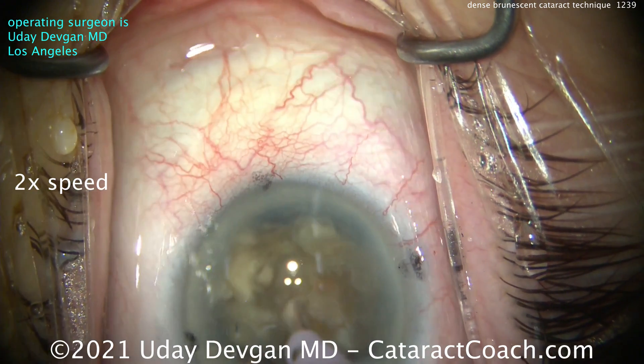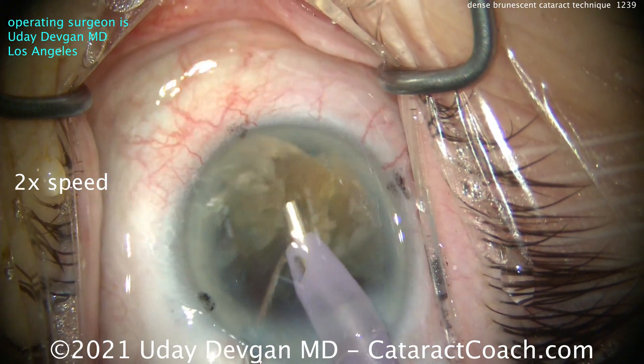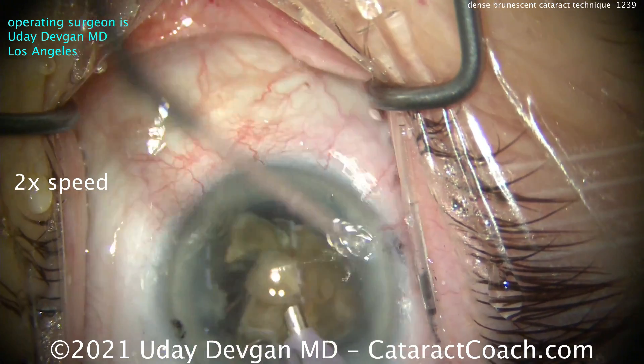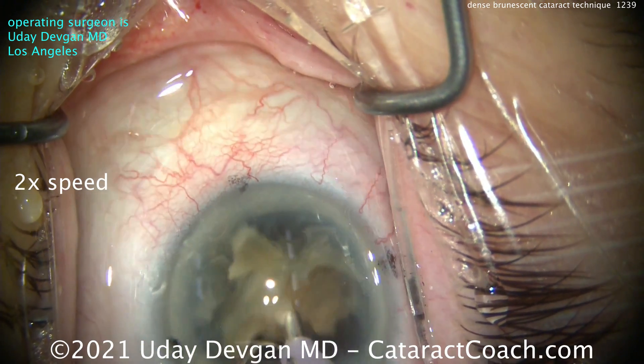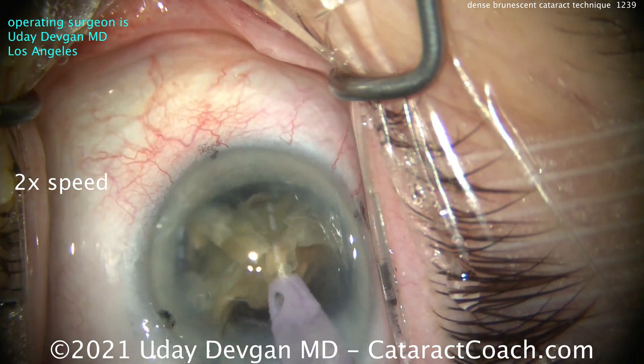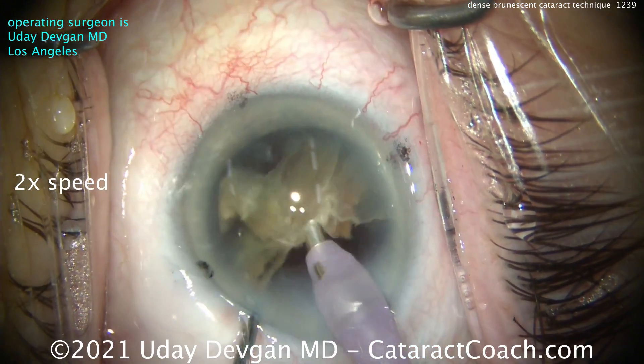Going back in with the phaco probe, you've got about half the nucleus remaining — this is going to be a lot easier to remove. It's smaller, but even then it's fibrous and tougher to split. With this much energy going into the eye, the patient is going to have some corneal edema on post-op day one; there's just no way to avoid that.